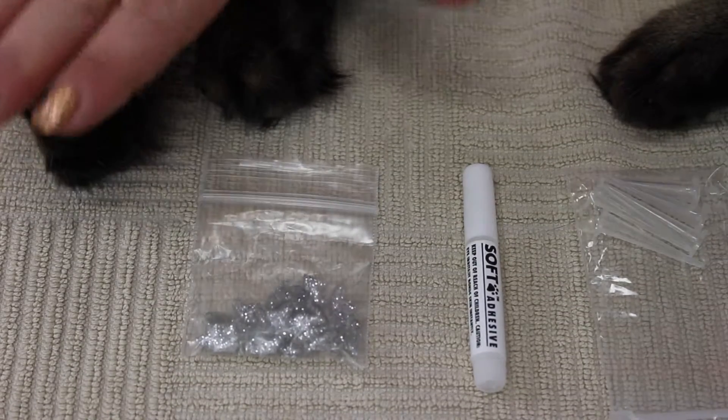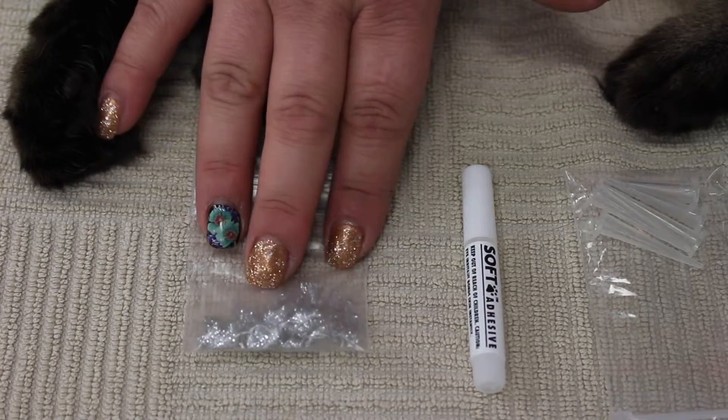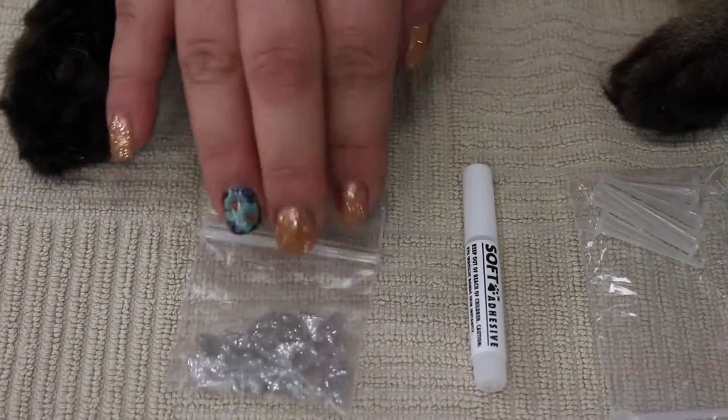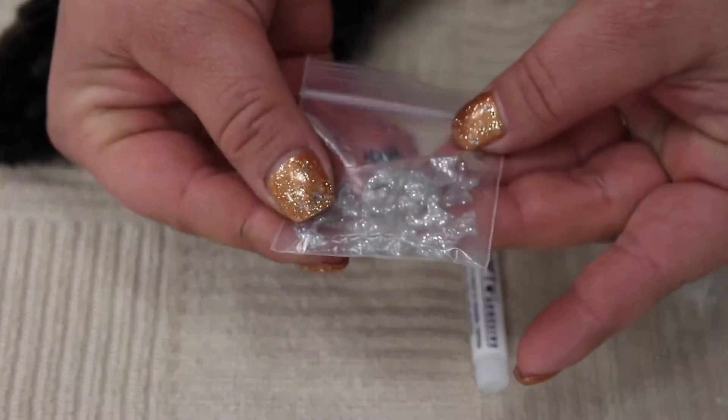Now that we have our nails clipped, what we're going to be doing is applying Soft Paws. This is the best alternative to declawing your cat. We have the little Soft Paws — these are silver — these are the nail caps that are going to be going over the kitty's nail.